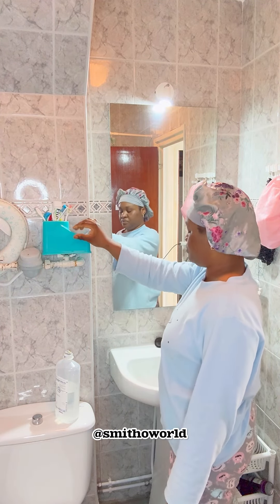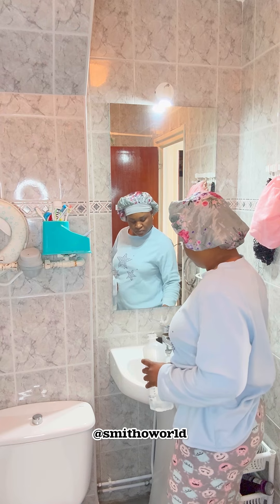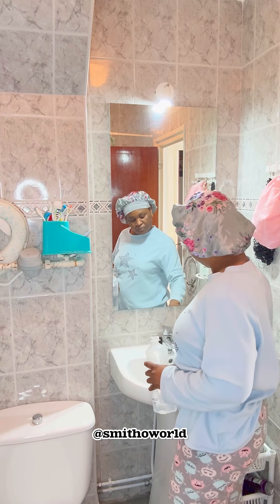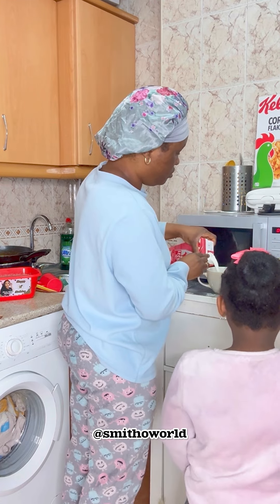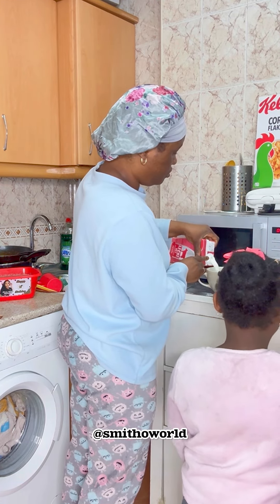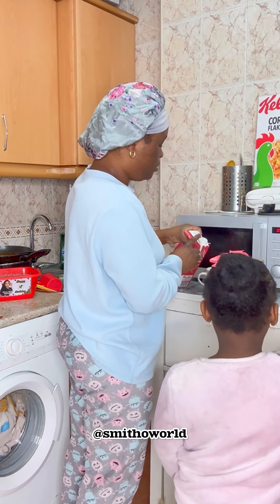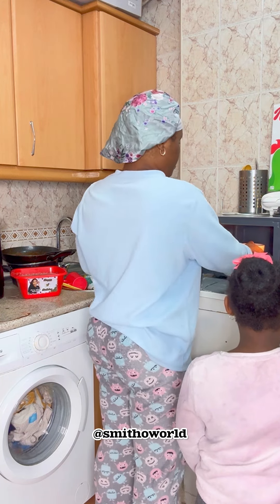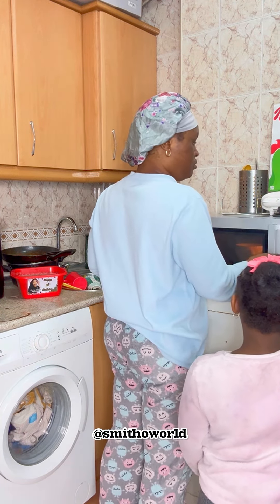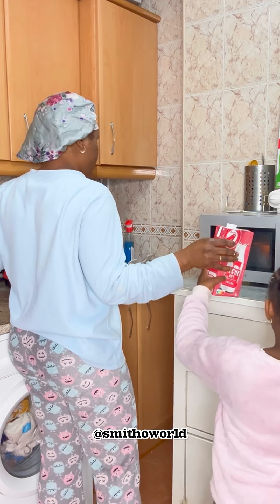I decided to go to the kitchen — I have a lot of dirty dishes to wash. I think if I woke up earlier I would have washed them already. So I decided to prepare their food first before going back to wash the dishes.